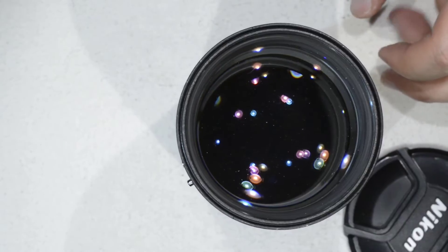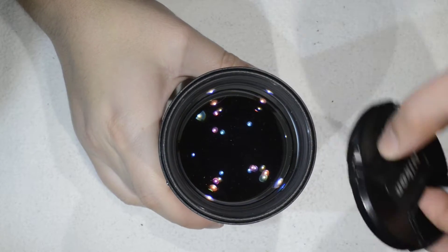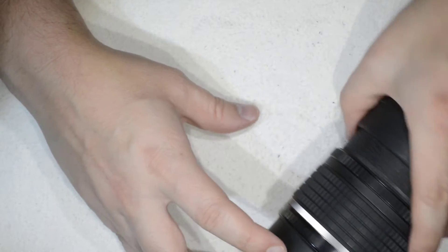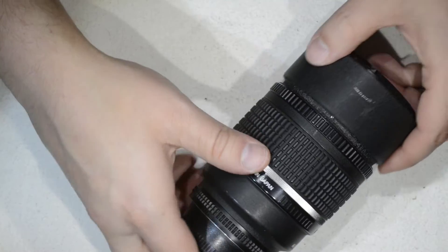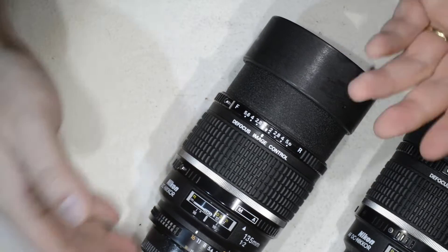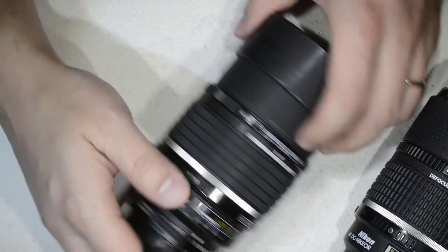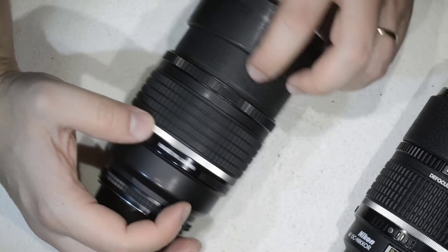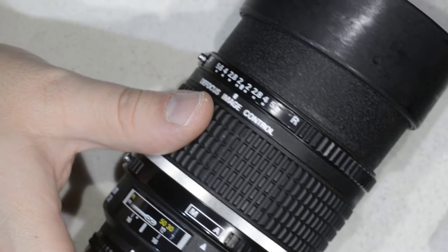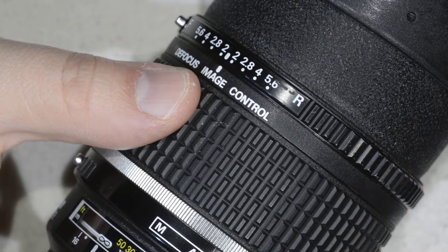This lens is great, and you will love it even more because it is also extremely simple to service. The trick is knowing that you have these two screws — one here and another one at 180 degrees. On a regular lens copy the screws are barely noticeable; there's one that you can see if you look for it.